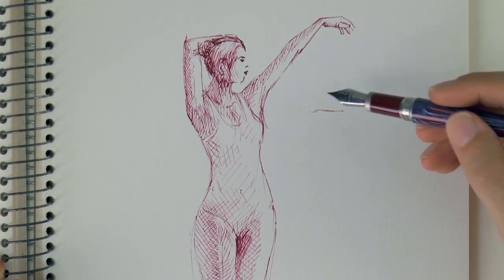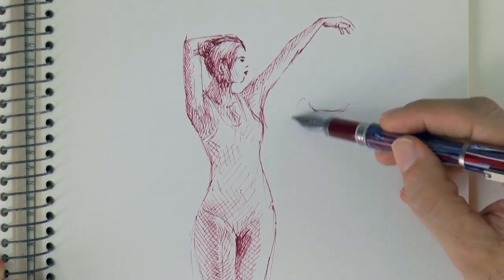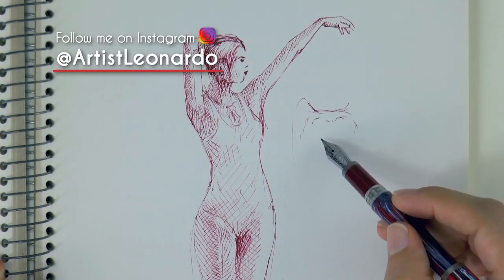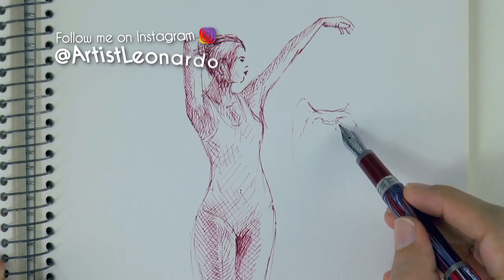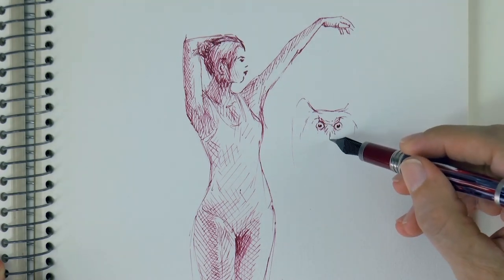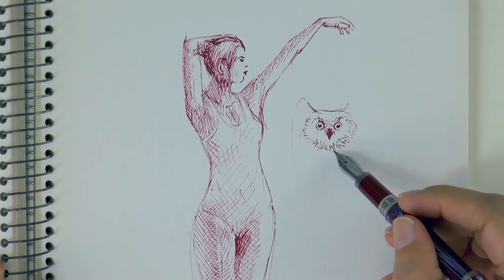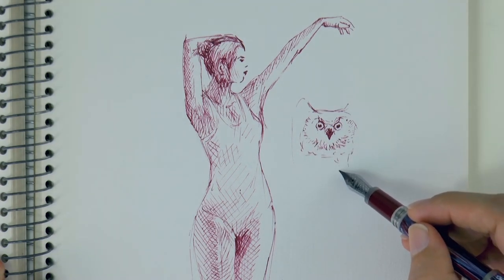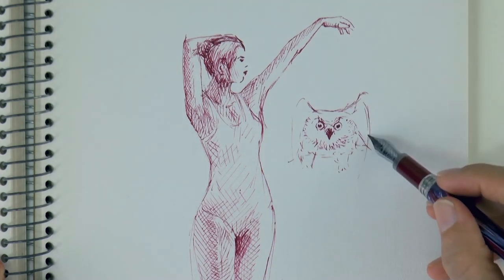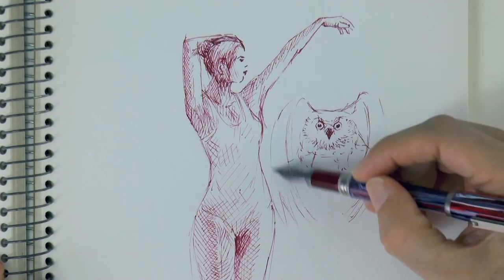And now let's draw a wise owl flying by, passing under her arm. He's going to be a big huge owl, of course with big round eyes, and the beak over here. Let's draw the feathers on the edge of the face, and then the body and the legs — like so, very good! He pulled the wings down because he doesn't have a lot of space to pass through.